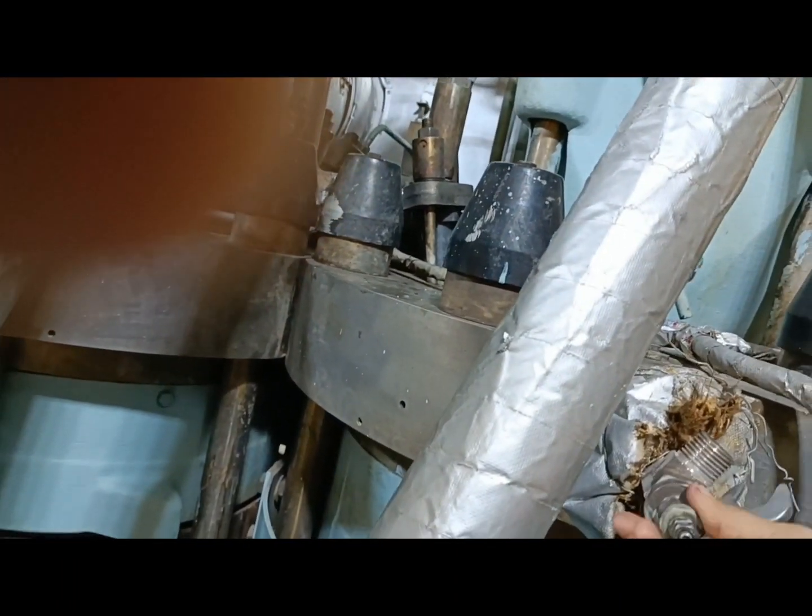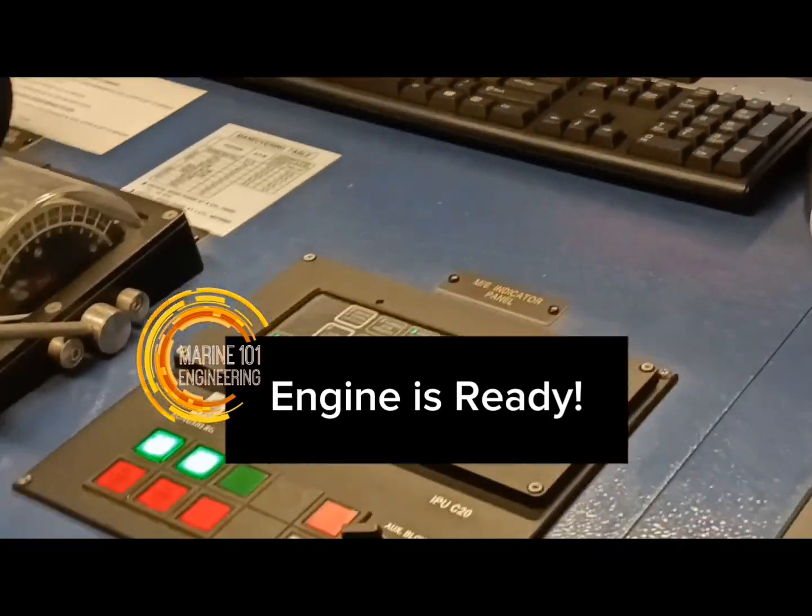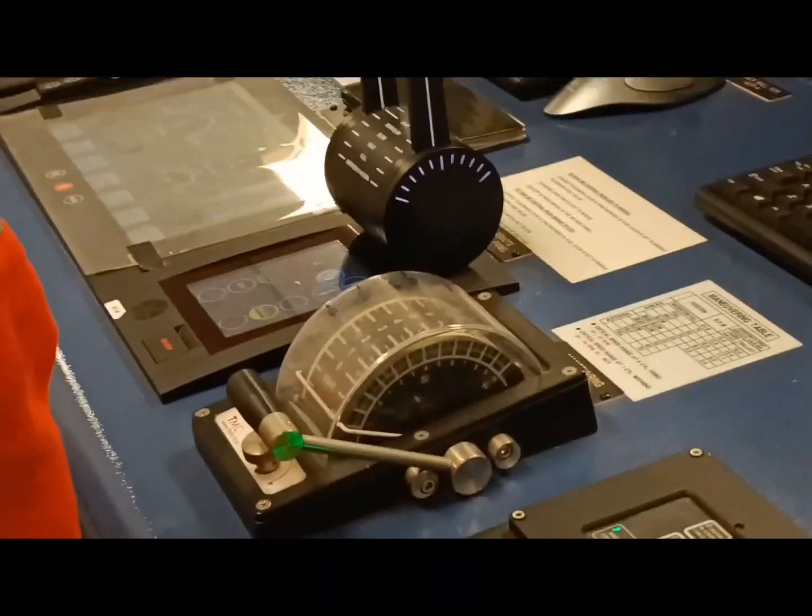When the engine is on bridge control, all maneuvering controls are transferred to the bridge panel. The duty engineer and crew shall be on standby for parameters check and make sure all machinery are ready for maneuvering operation.